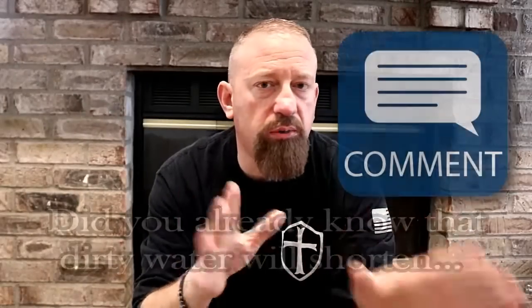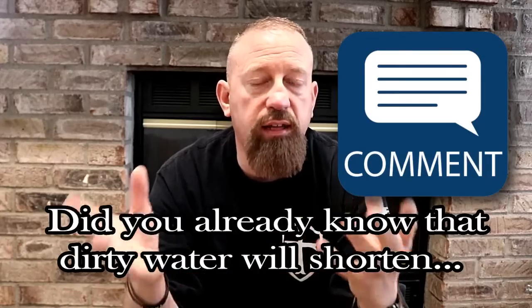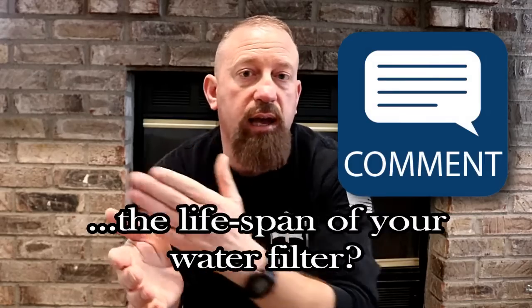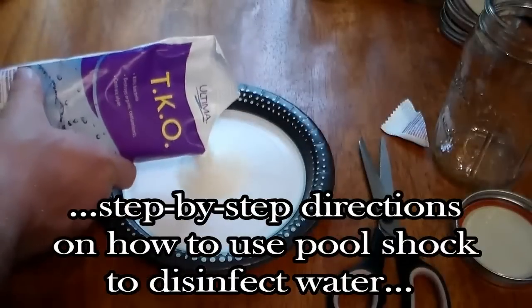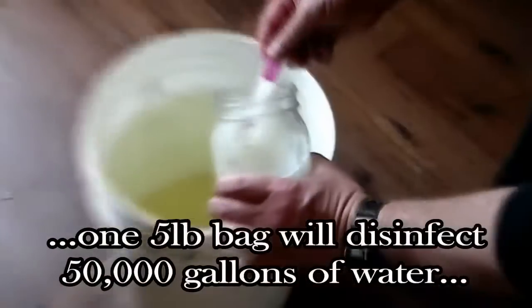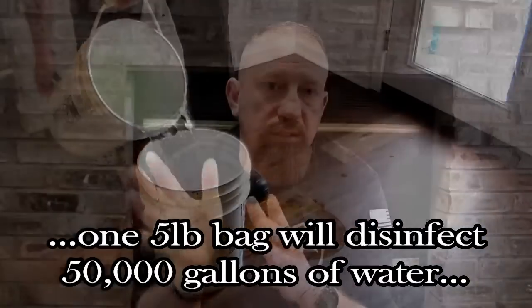What are your thoughts on this? Did you already know that filtering lake water or similar dirty water means you won't get the same filter life the companies tout? If you'd like to learn how easy it is to make your own homemade chlorine from high-strength pool shock — how just a five-pound bag will allow you to disinfect around 50,000 gallons of water — click the video appearing at the top of the screen for step-by-step instructions.